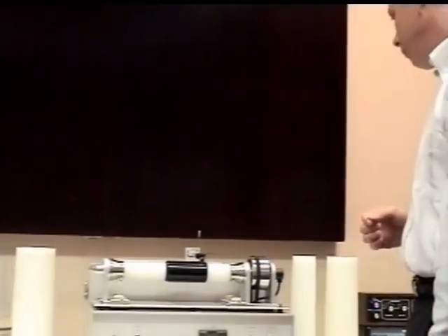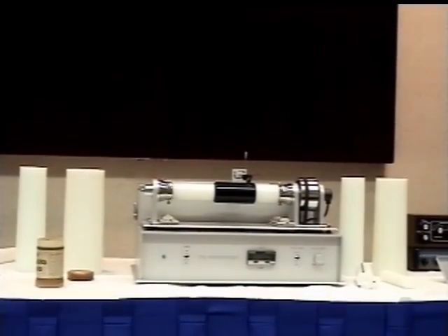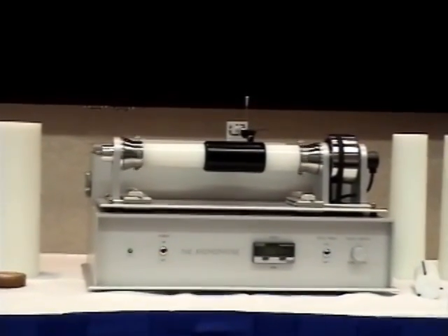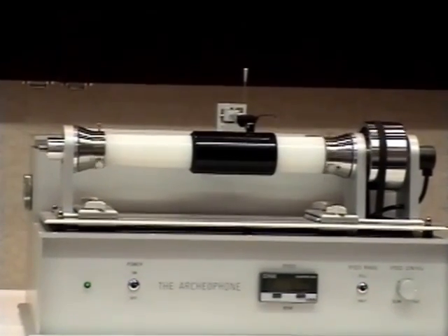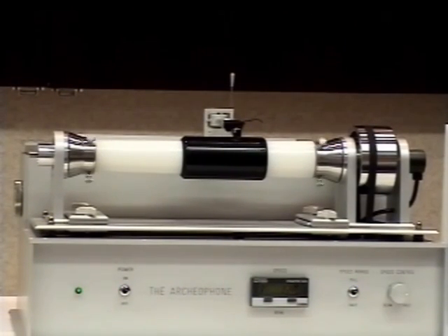I am the Edison Phonograph, created by the great wizard of the new world, to delight those who would have melody or be amused. I can sing you tender songs of love. I can give you merry tales and joyous laughter. I can transport you to the realms of music. I can call you to join in the rhythmic dance. I can lull you to sweet repose, or waken in the ancient heart soft memories of youthful days. No matter what may be your mood, I am always ready to entertain you. When your day's work is done, I can bring the theater or the opera to your home — grand opera, comic opera, or both. I can give you sacred or popular music. Band, orchestra, or instrumental music. I can render solos, duets, trios, quartets.